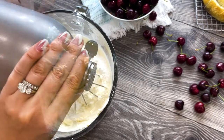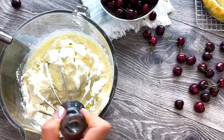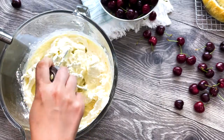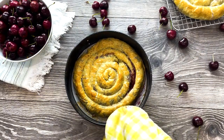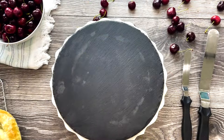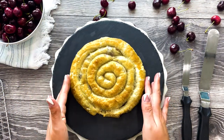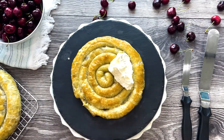Take care not to overbeat the frosting. 30 seconds after you add the powdered sugar is enough to get this amazing result. Once your cake layers are completely cooled, place the first cake on a platter and start assembling. Add roughly a quarter of your frosting and smooth the top.